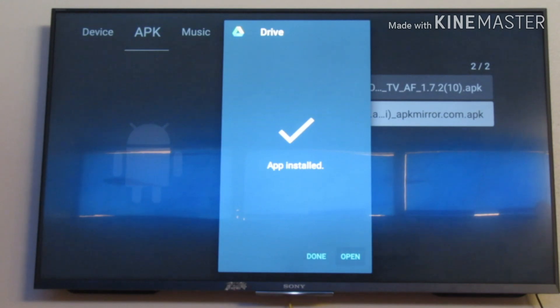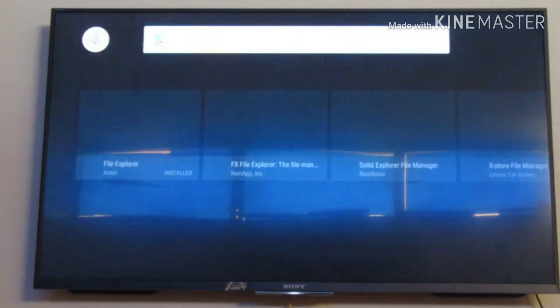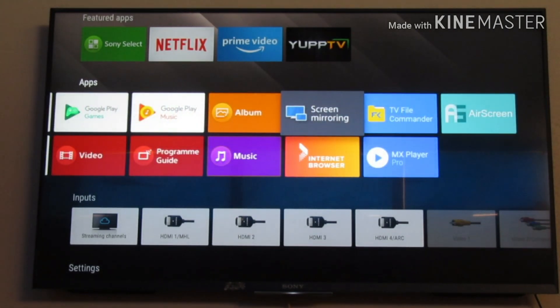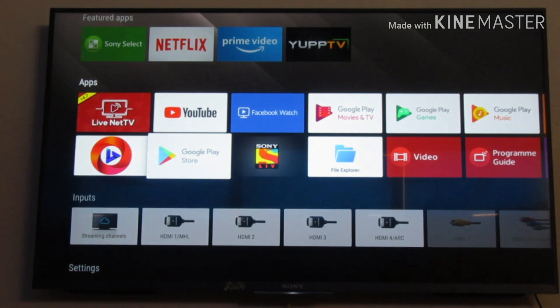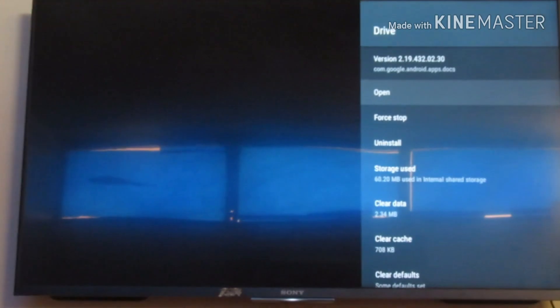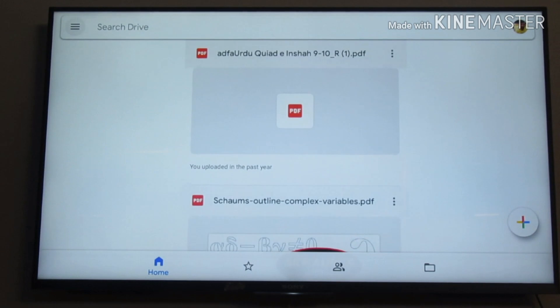I'll escape all the apps and go to the main screen of my smart TV. As you can see, Drive isn't visible on the main screen because Google isn't allowing the app to show there. So I'll go to Settings, then the Apps section, and there it is — Drive is listed here. Press Open and it will launch. That's pretty much it.